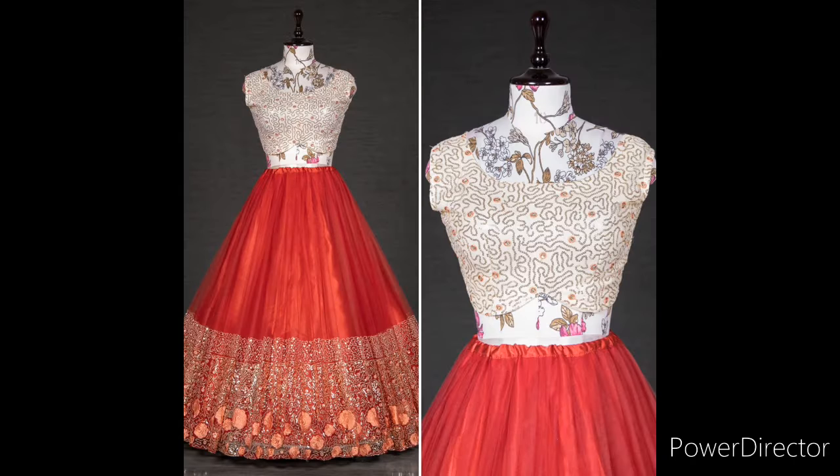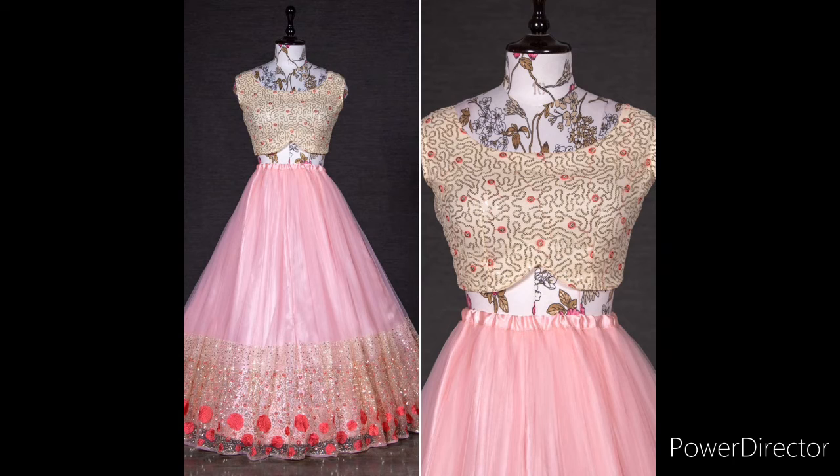The Elegant Cream Designer Lehanga — this is special for occasions, functions, and wedding functions. This is a beautiful design, cloth-wise and price-wise. It is priced at $1499 with free shipping.